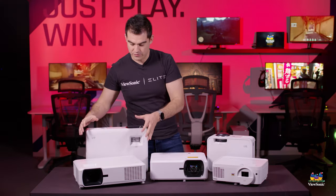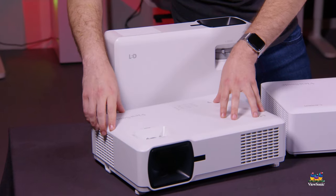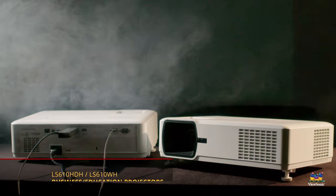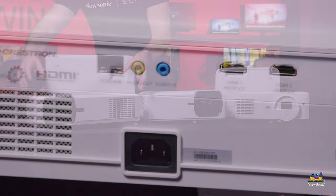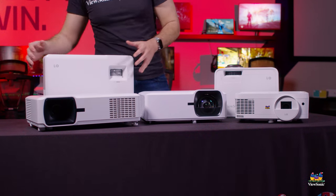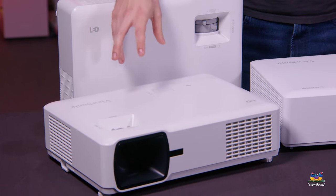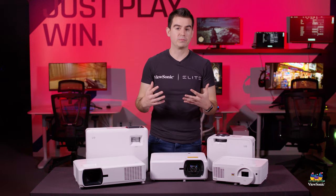Moving over to the left, we've got the bigger ones, which are actually a little bit brighter as well. These are 4000 lumen LED projectors with much of the same feature set as the 510 and 560, but they add dual HDMI and higher brightness. We have the LS610HD and the LS610WH — the WH is 1280x800 resolution and the HD is full 1080p, really nice if you connect something like a Blu-ray player.